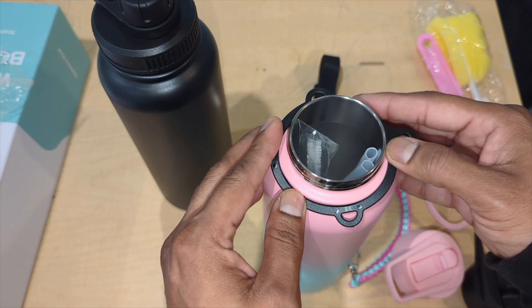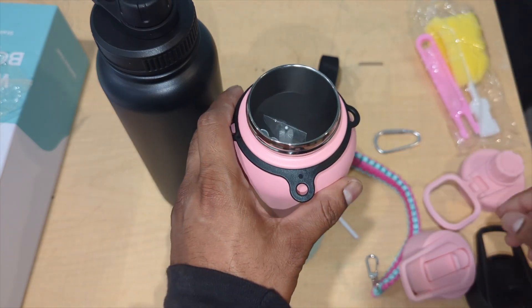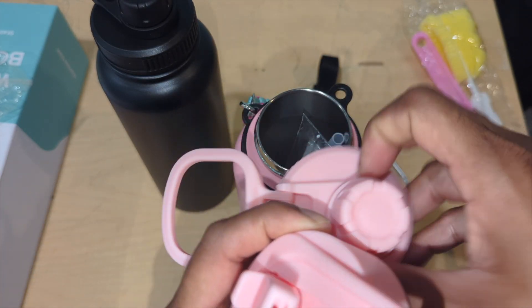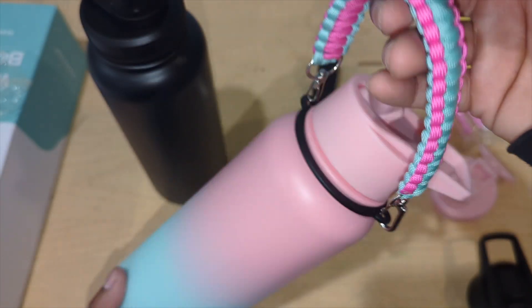You slip the strap over like this. They made it a little tough to get in, but that's good because it won't fall out. We have two different interchangeable heads — one is the sippy safety lid and the other is the regular bottle lid. Look at that — two different options.